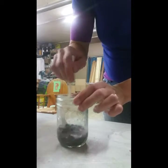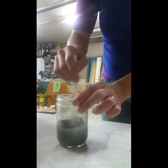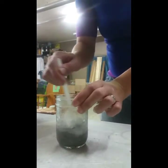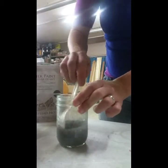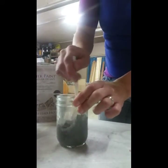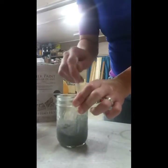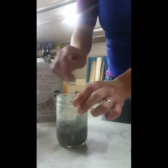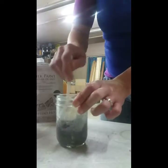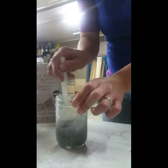Once your water is in there, give it some good stirs to help some of that milk protein dissolve a little bit faster. Then you let it sit anywhere from five to ten minutes.